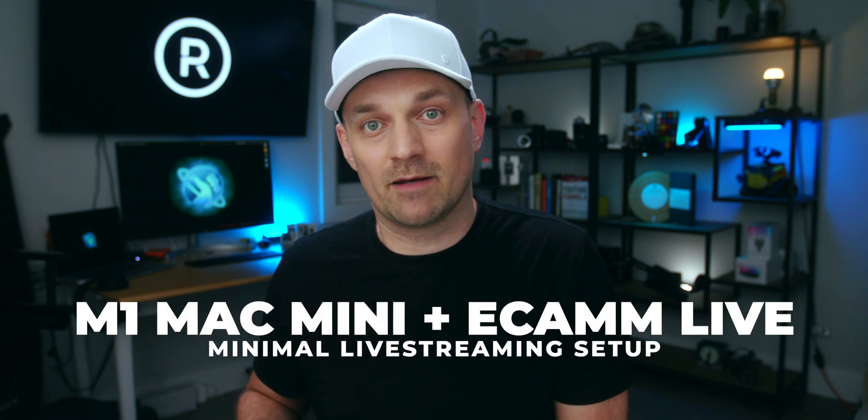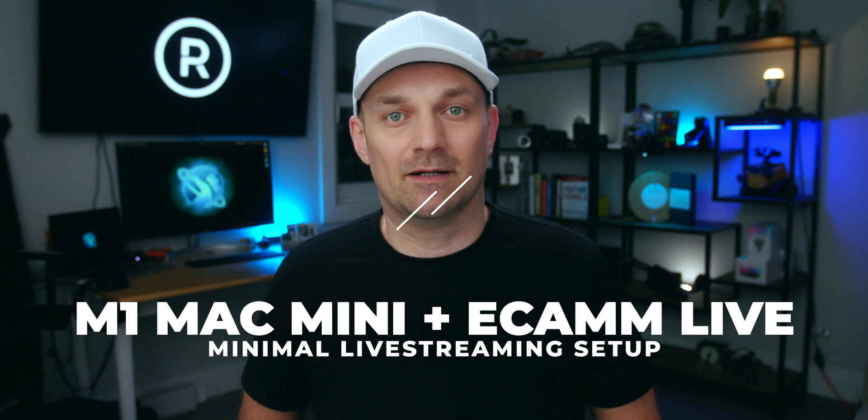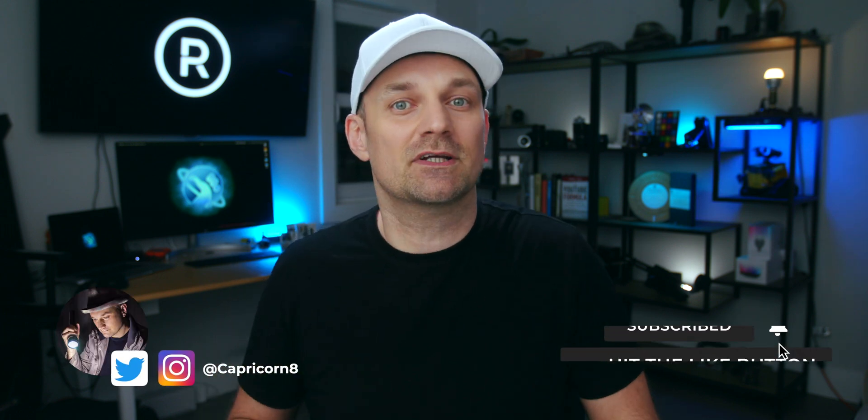In this video, I'm gonna talk about my live streaming setup and why I feel the combo of the M1 Mac Mini and Ecamm Live make for a fantastic minimal live streaming setup. I'm Rafael and welcome to the channel where our goal is to always fix it in camera and then finesse it in post. I always appreciate the early thumbs up because a minimal frictionless live streaming setup encourages going live more often.